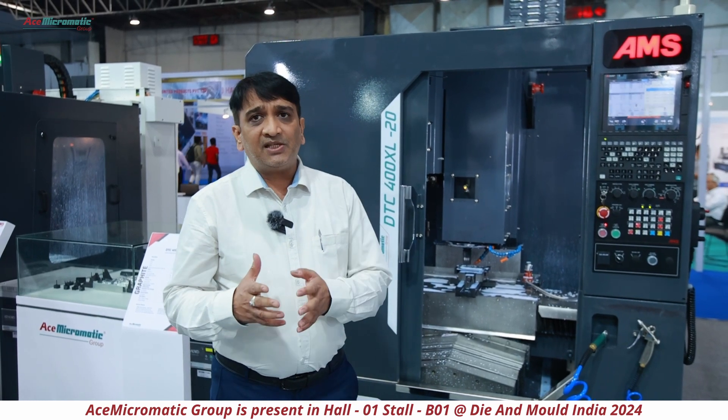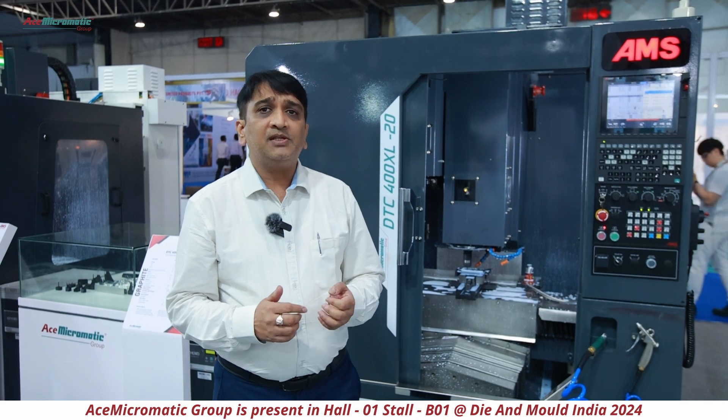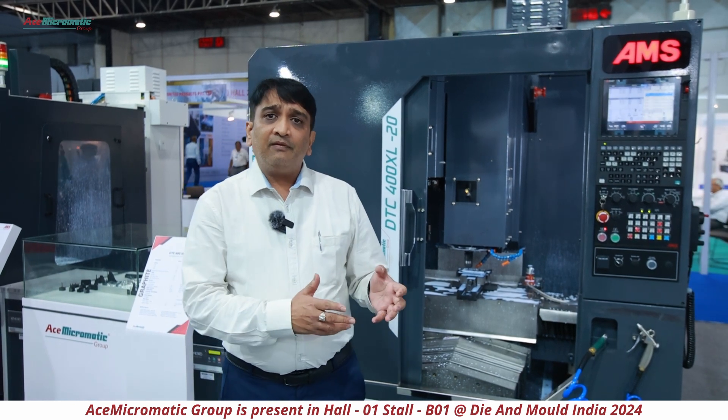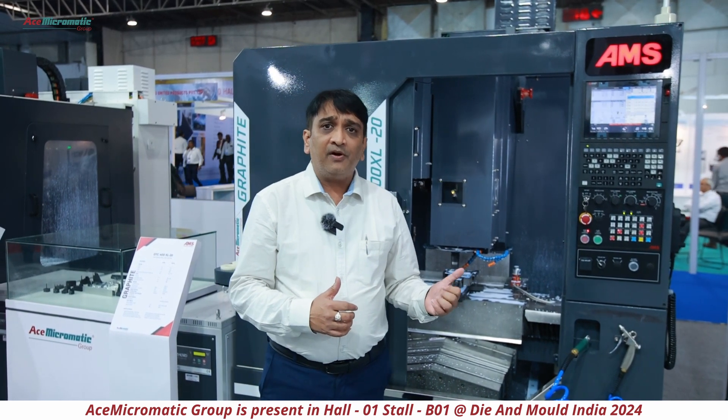This is a complete package — the best package for graphite machining — and we have been getting a very good response in the market. Customers have given very positive feedback, and I thank all my customers who have used these machines and given us feedback to further improve them.